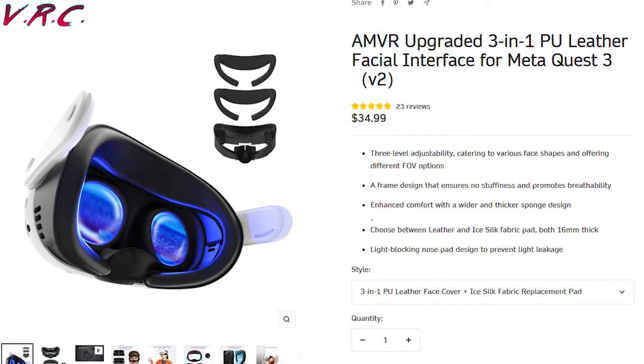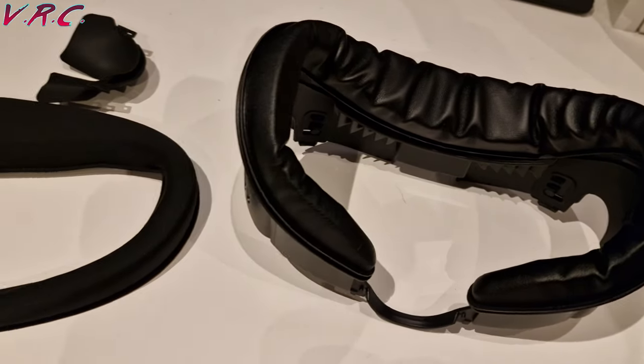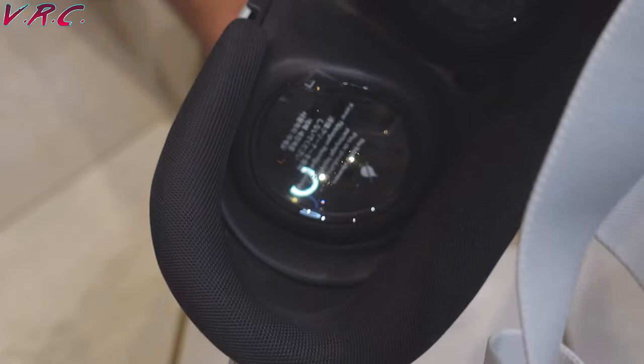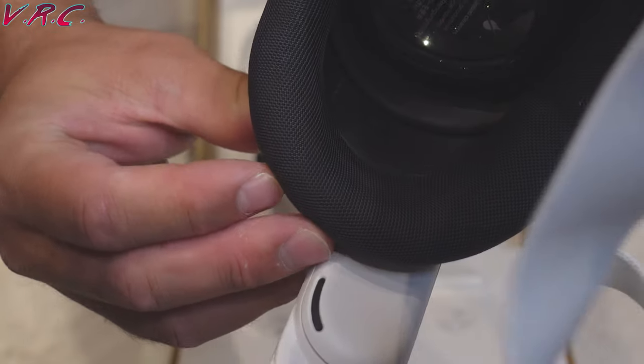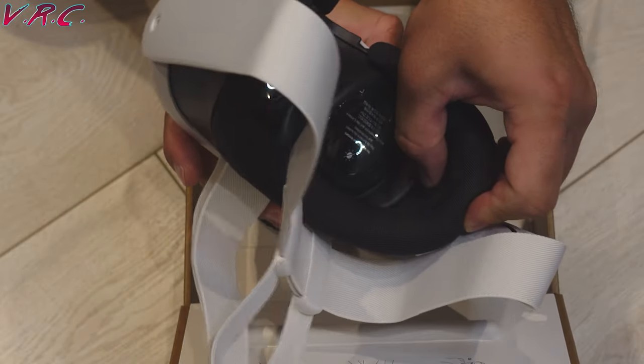In the box, it comes with the interface itself and it comes with two leather pads that just stick on with Velcro. Now, unlike with the Quest 2, it's not quite as simple as it was before because the Quest 3 actually has eye relief built into the interface, which means that AMVR also needed to make eye relief in theirs.